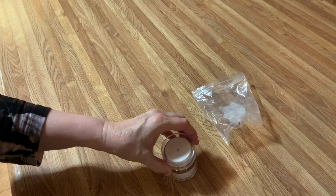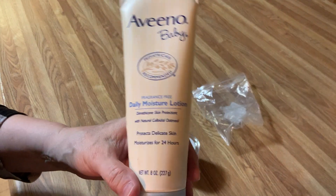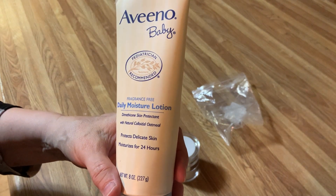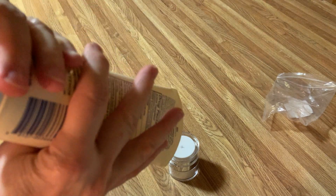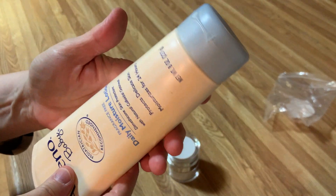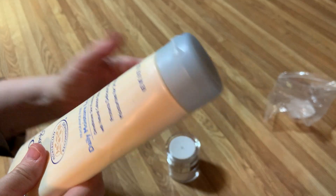What I wanted it for is I have baby lotion. Ever had a baby around? You have to get this, flip that, squeeze this, and hold the kid down while you're doing it. Well, we're going to try something a little bit different.